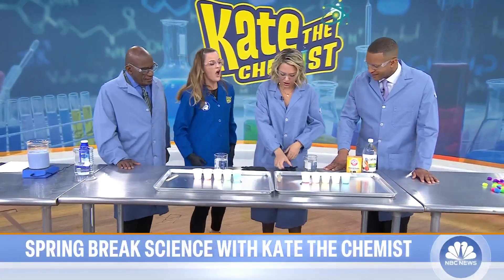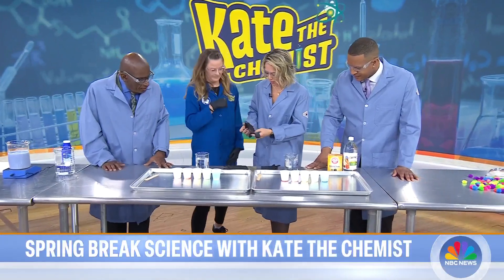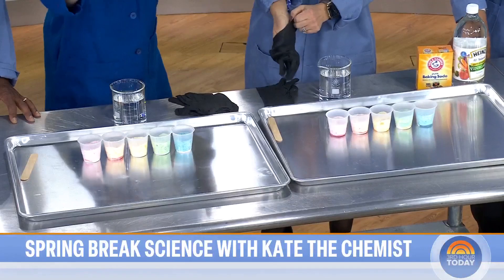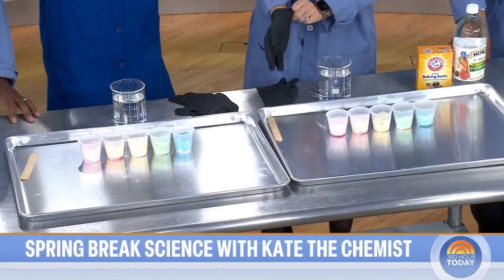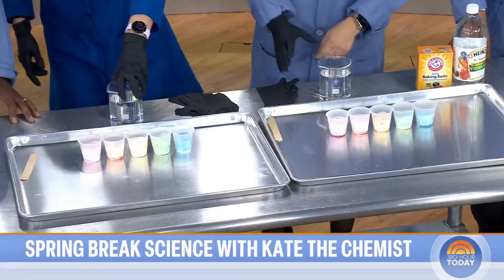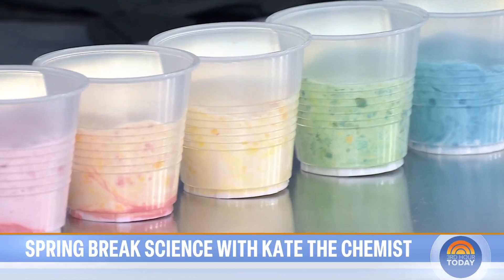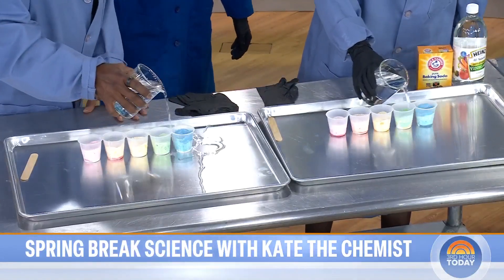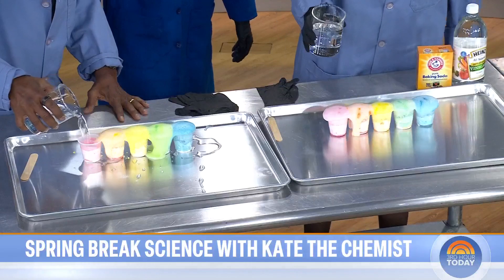We're going to make a foam rainbow! Sticking with the acid-base conversation, what you do here: you've got cups, three tablespoons of baking soda in each one, food coloring, stir. Pour vinegar down the line, and essentially you're trying to make just a messy little rainbow. Look at that!